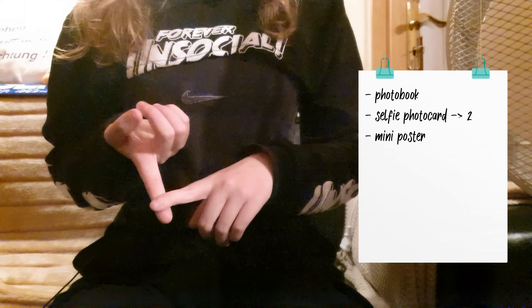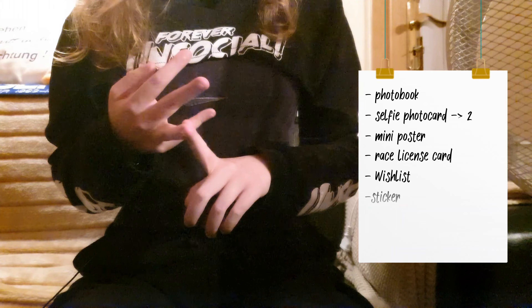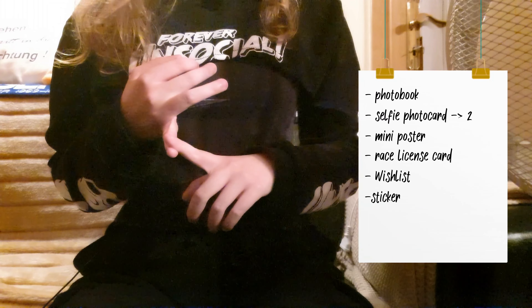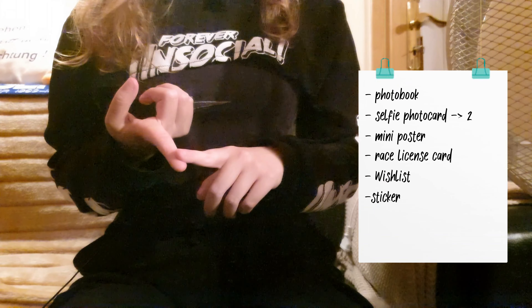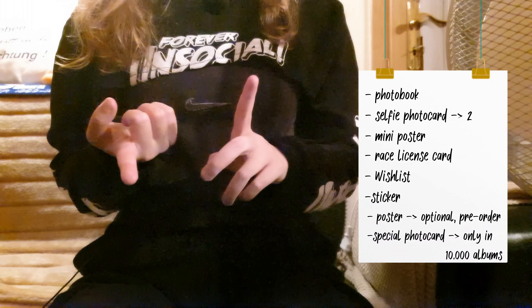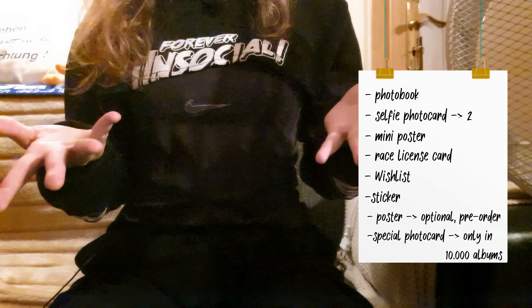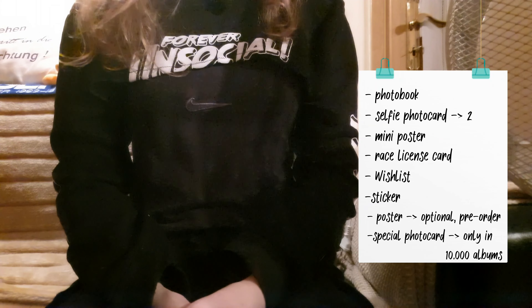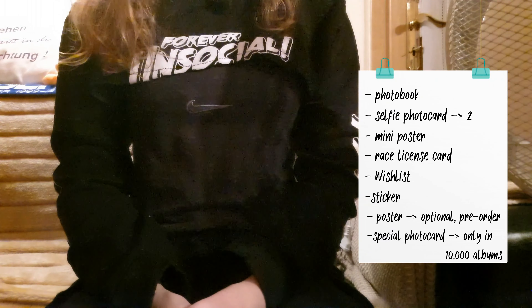As with the last videos, I'm going to tell you what's supposed to be in the package. Today we have a photo book, two selfie photo cards, a mini poster, a racing license card, a wish list — I'm not sure what that is — then stickers, and the poster which was optional and only available when you pre-ordered. And a special photo card maybe — who knows if we're lucky, since it's only in 10,000 albums.